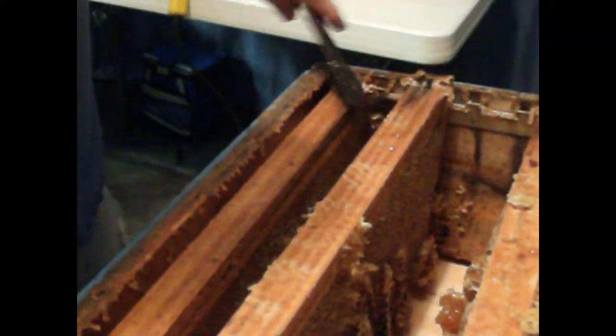Here is more burr comb. You have to cut it with your tool and pop your frame apart from the other frame. Here is what I am talking about — oh, that is just pure honey. That is what it looks like.